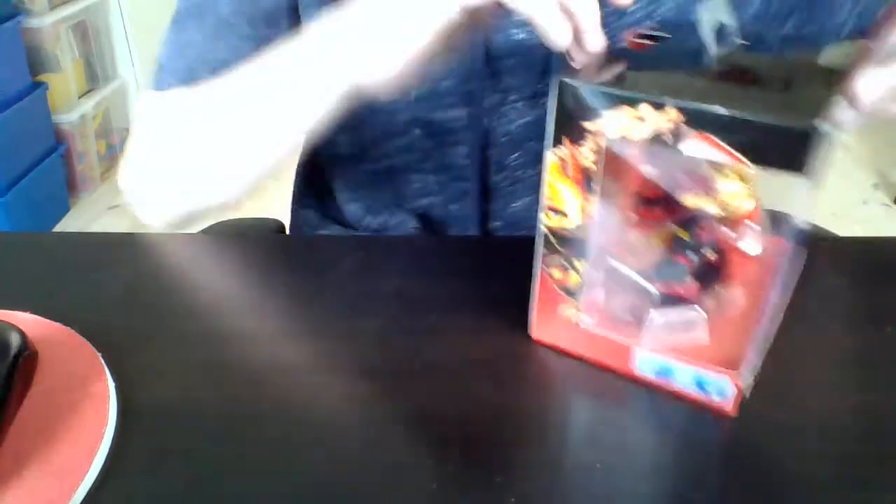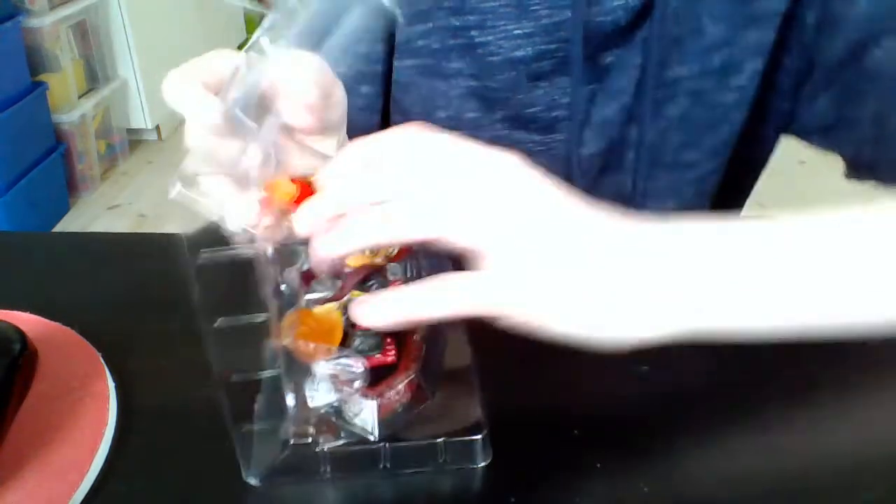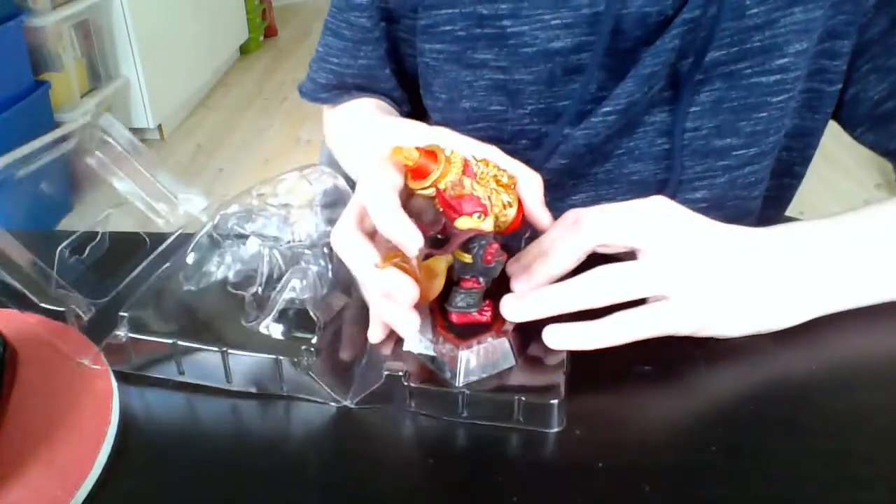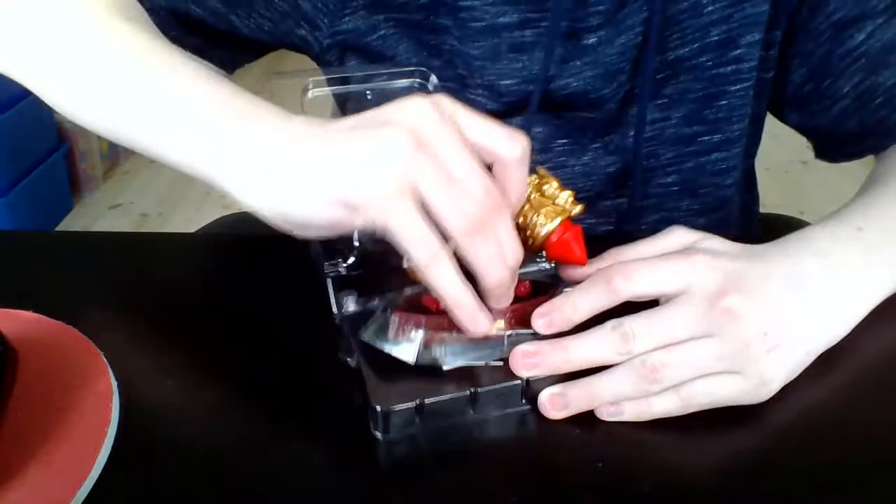I have pre-cut the tape here just to make the video easier and more fun for you. Here we go, we open up the box, and the package is open. Just tug that thing off the back of the plastic prison that he is in — there we go, without a scratch. Carefully tugging him out of there.